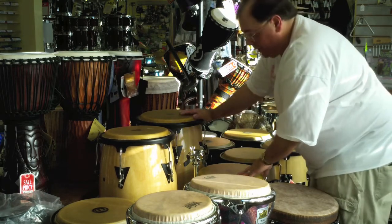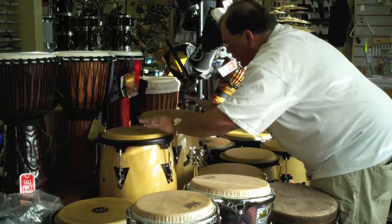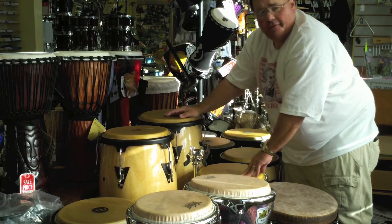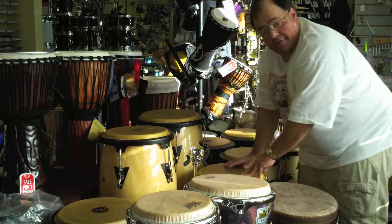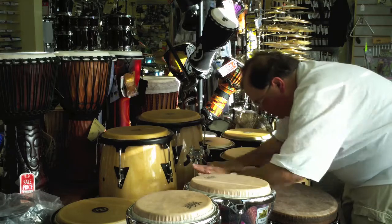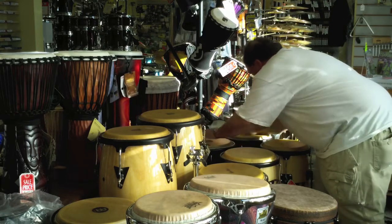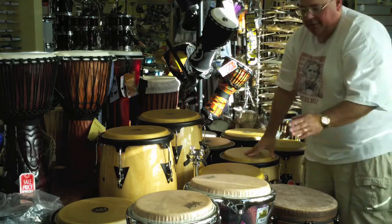Anyway, some very inexpensive sets — these LP Aspires are beautiful sounding drums. These inexpensive drums can be under $500 a pair, sometimes $200, $300, $400 for a set of two. Gong Boss makes some extraordinary drums these days, not that expensive as well. Meinel makes wonderful drums as well. There are a number of drums to take a look at.